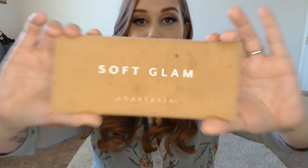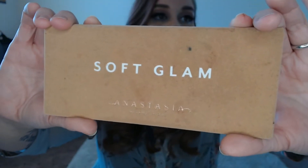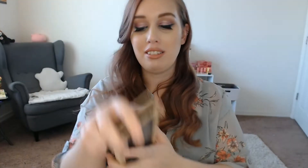So for my palette of the year, if you have not seen my original video, I am working on panning the Soft Glam palette by Anastasia Beverly Hills. I didn't make a lot of visible progress, but I have made some awesome progress that I'm really excited about.